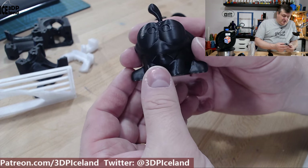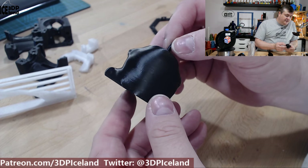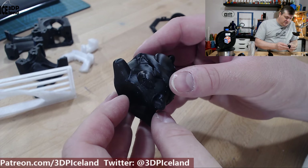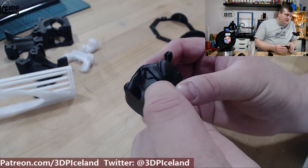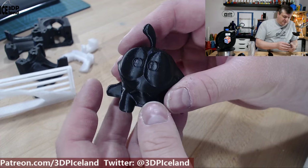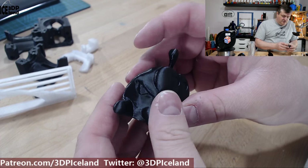Then I printed out the Omnom by Tessa. This model is looking good and it's difficult to see in the black, but the surface finish is really good and no issues while printing. No issues in the overhang and the back side is really smooth. This was coming out excellent — very good looking print.